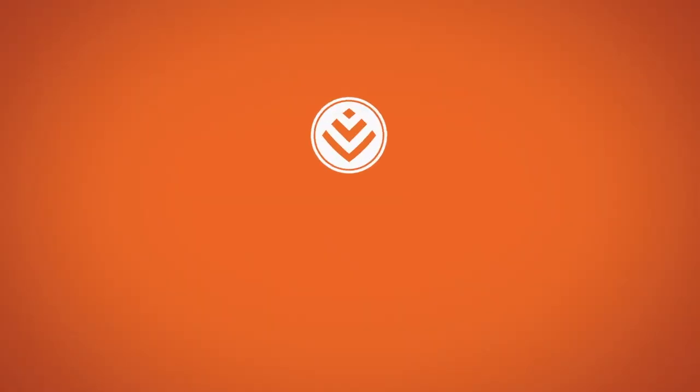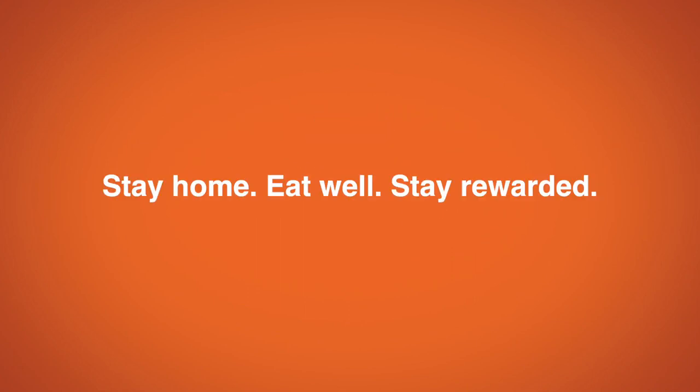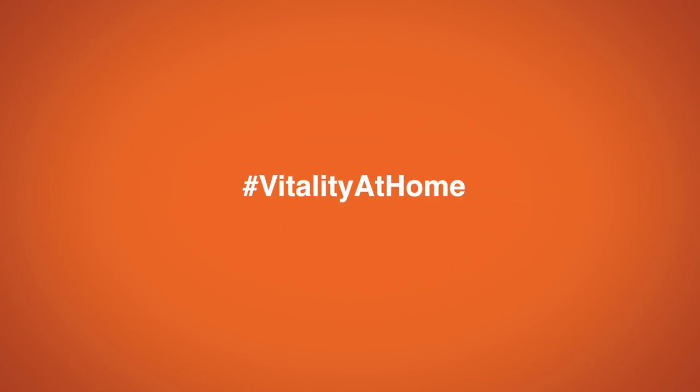There we go — a beautiful, coconutty, spicy, soothing, comforting curry that I think you're going to love. Don't forget to check out all the other videos, recipes, and tips over at the Vitality at Home Cooking channel, and also follow along on my social media, Sarah Graham Food, to see what I'm getting up to in the kitchen and for other recipes and ideas.